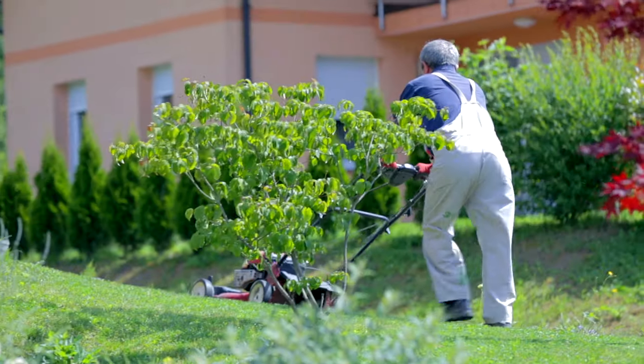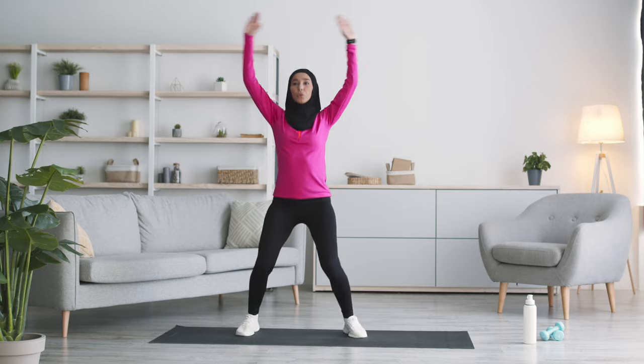I've been using the Whoop now for a couple of months and it's a very good and accurate device for telling you how much strain you've taken on during the day — whether that's from day-to-day activities like mowing the grass or from an intensive HIIT workout. At the end of the day it gives you a strain score, and then it can tell you when you should go to bed. The next morning it tells you how well you've recovered based on what you did the day before and how well you slept, and it gives you a strain target for the next day.